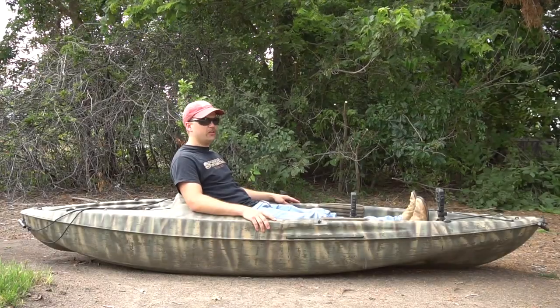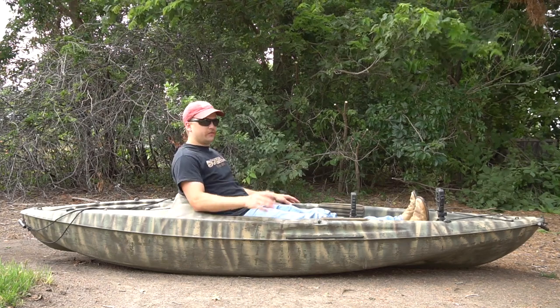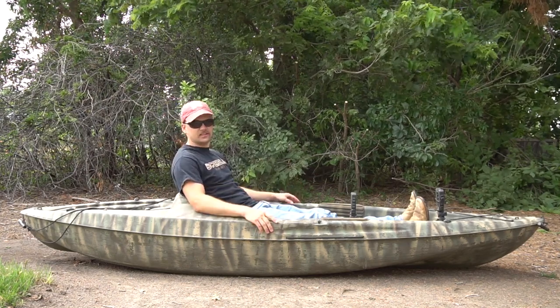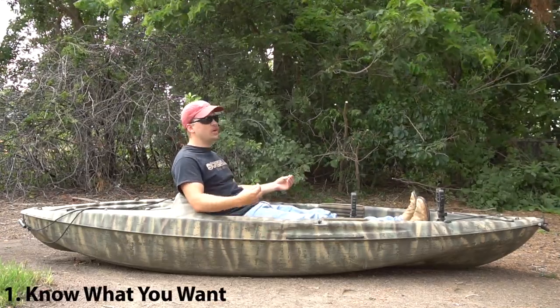Welcome back to another Hunting Boot Camp. Today I'm going over kayak hunting tips for beginners, so if you're thinking about getting into kayak hunting and you don't know where to start, this is the video for you.